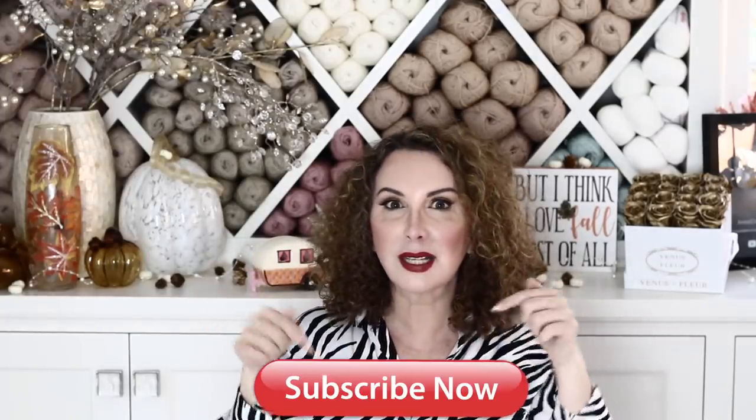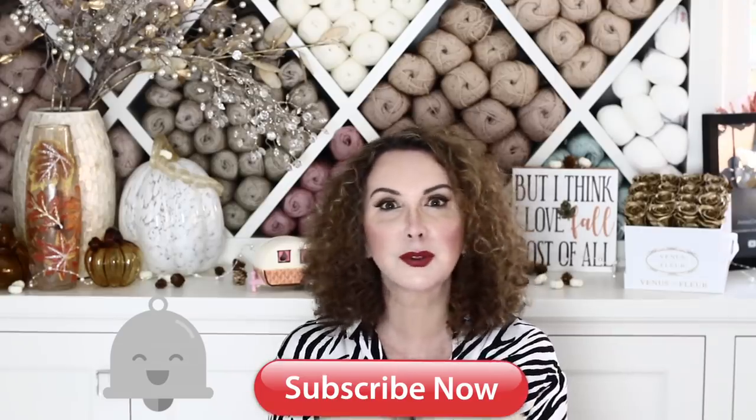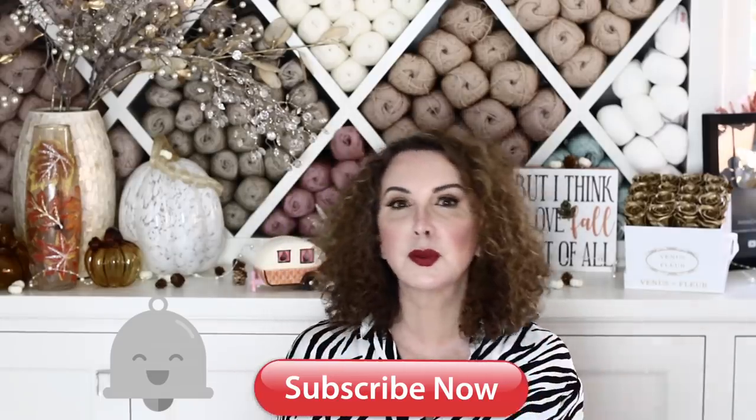Thank you so much for participating. For today I also have a giveaway for you — the amount of yarn necessary to create today's vest. To participate: first, you need to be subscribed, as this giveaway is only for subscribers; second, you need to comment — and that's it. I will choose a winner and announce them in a future video. As usual I will take you through it slowly but surely. If you are not subscribed, click the subscribe button — it's totally free — and hit the little bell so you get notified every time I post.